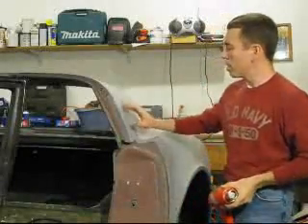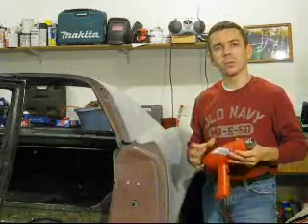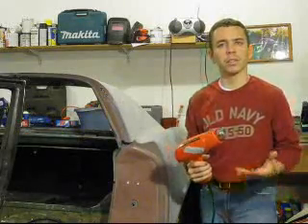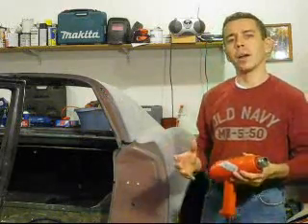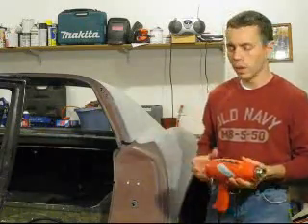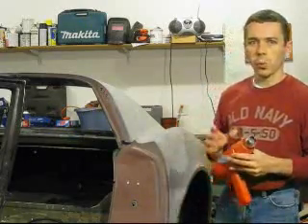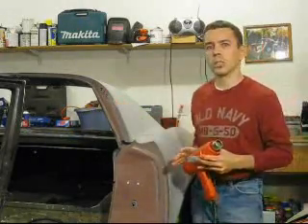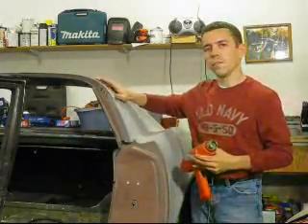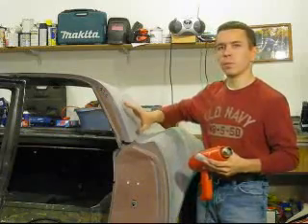Now that we've identified our bonded joint, the next step is to start applying heat. I'm using basically an off-the-shelf heat gun. For those who don't know, it's essentially a high-powered hair dryer capable of achieving much higher temperatures than a regular hair dryer. Some of these are hot enough to actually solder pipes. We don't want those kinds of temperatures here, but we do need a fairly hot surface — more than what a typical hair dryer puts out. I'm guessing we're probably in the range of about 200 degrees.